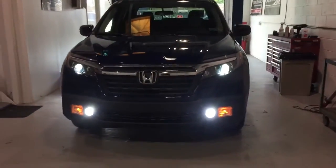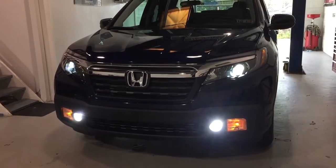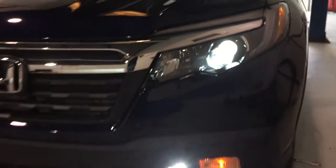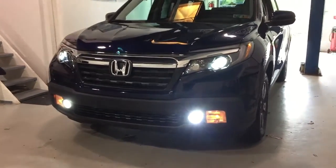We just completed this 2017 Honda Ridgeline installation. We installed the Hilux ballasts and Morimoto H11B bulbs up top. Down below we replaced those with the Diode Dynamics XP80s H11.